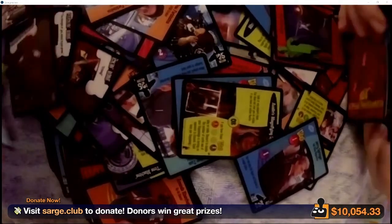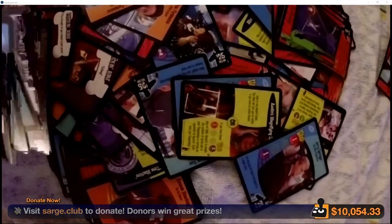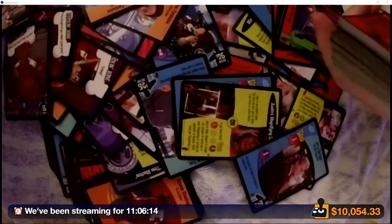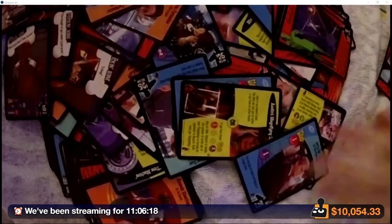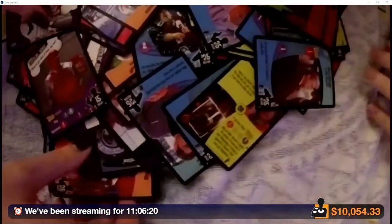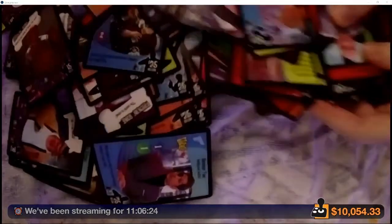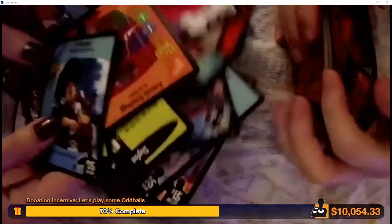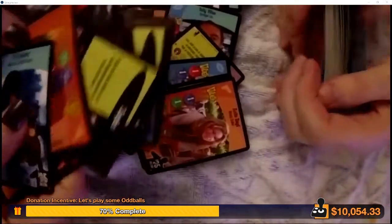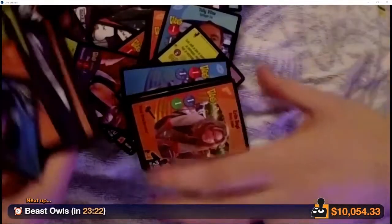Remember chat — all these could be yours if you donate. Well, not these exact copies — the other unopened box. You can get the joy of opening an entire new Austin Powers Trading Card Game box if you donate during this block for the next 25 minutes. All your money goes straight to AbleGamers. This game — I don't think anybody's gonna use this to get access to gaming. This is awful. This is a bad card game. I mean, we haven't played it properly yet. In my bones, I can tell.